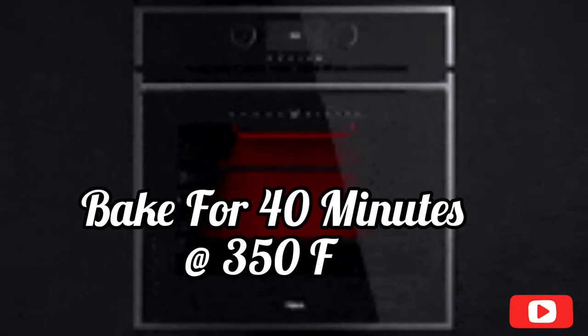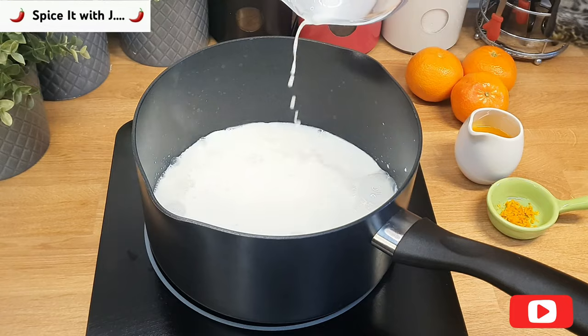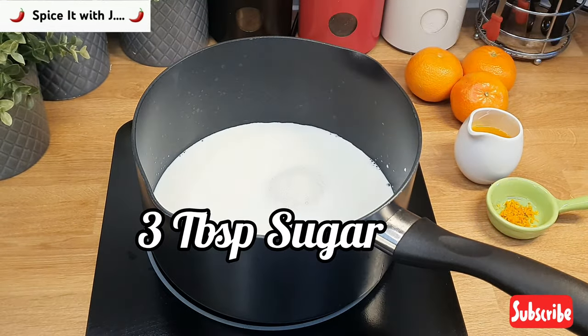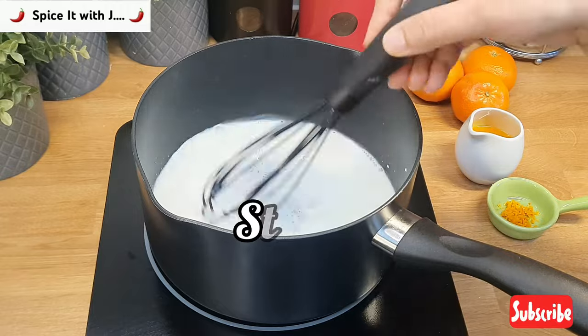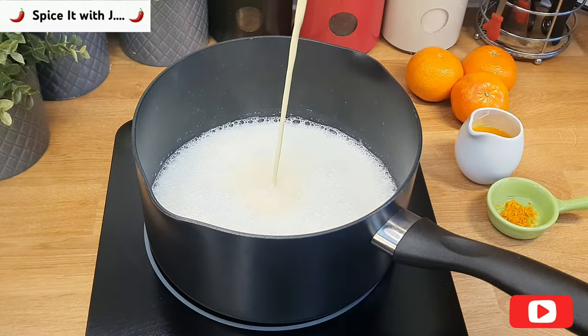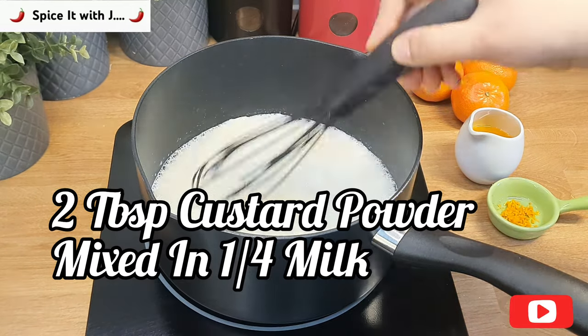While our cake is being baked, we will prepare our orange zest custard, which is very easy to make. For that we will require 1 cup of milk and 3 tablespoons of sugar — bring it to boil at medium heat. Once your milk is boiled, add 2 tablespoons of custard dissolved in quarter cup milk and stir.